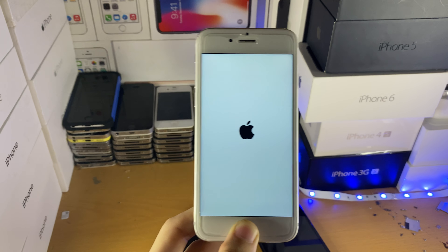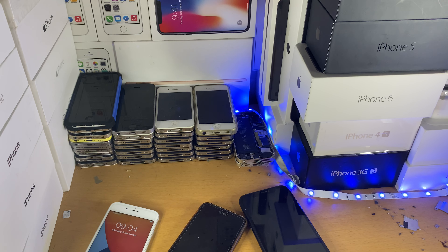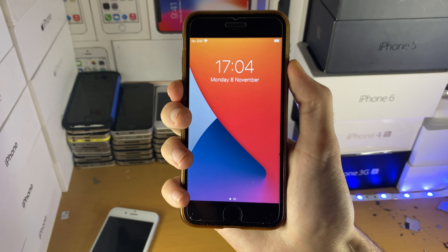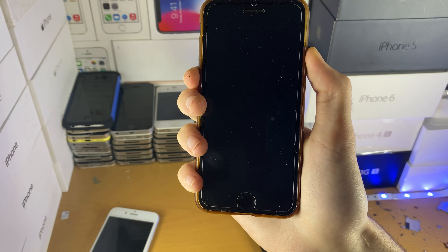We'll wait for this to do its thing — it won't work without being plugged into the computer. If you have a capacitive home button device, hold down power and volume down together. Once you see the Apple logo, release the power button but keep holding the volume down button.